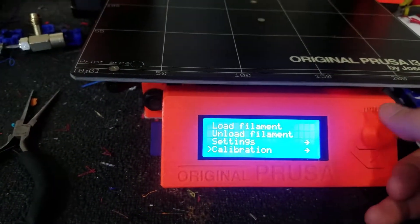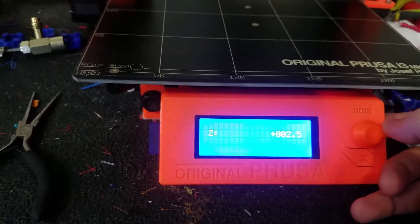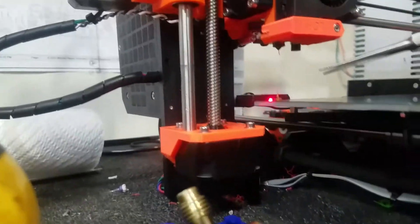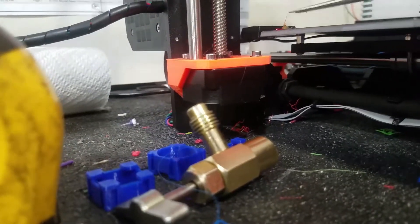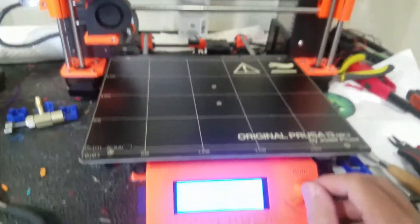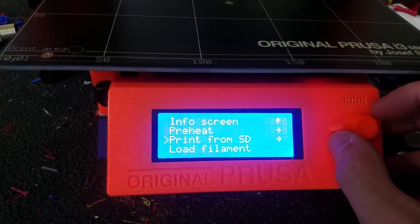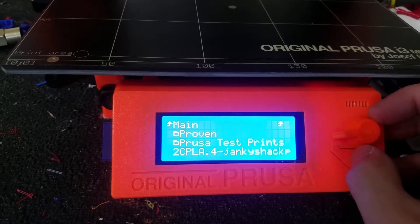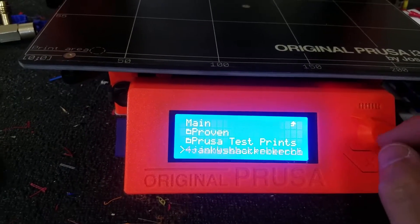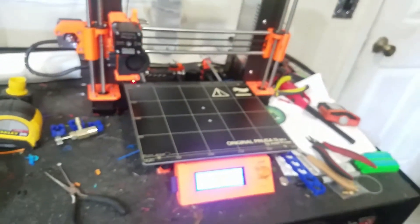I'm just going to move the axis up just so I can kind of clean this. Alright, so there we go. Let's move back to the settings. We're going to go to print from SD. Go down to our file — remember it was 2C, PLA, Dinky Shack, or Poker Check. Click that, and then it's just going to finalize heating and we're going to watch it print.